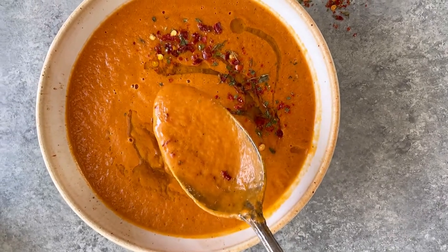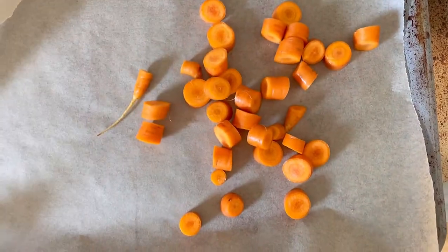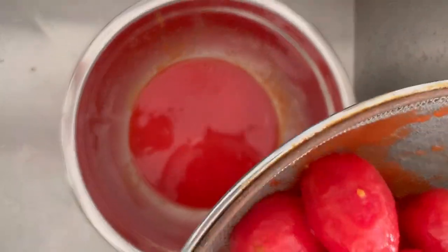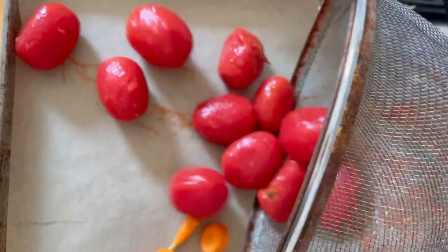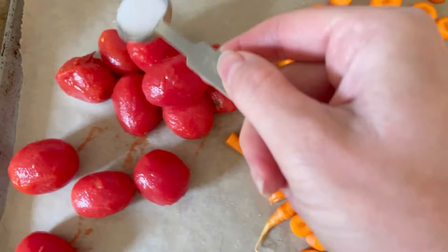Soups can be one of the trickier dishes to make low FODMAP, but I'm going to show you how to make this low FODMAP creamy tomato soup. The first trick is we are going to be roasting carrots alongside the tomatoes, which is going to help give the soup lots of bulk and that gorgeous orange hue without any added dairy.